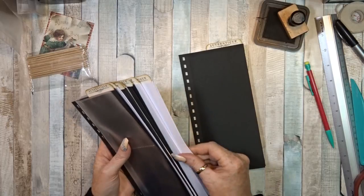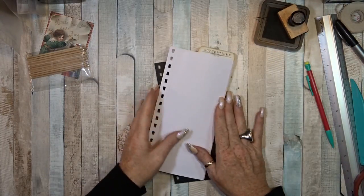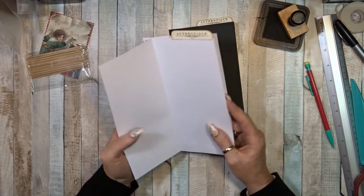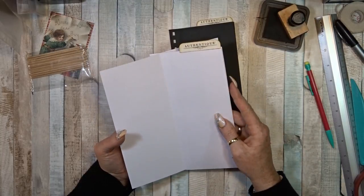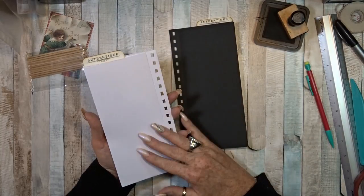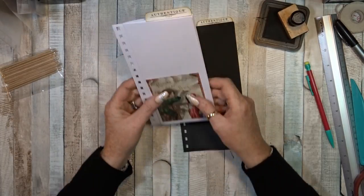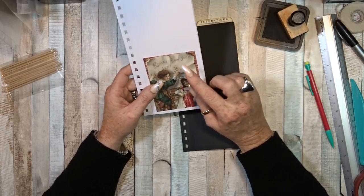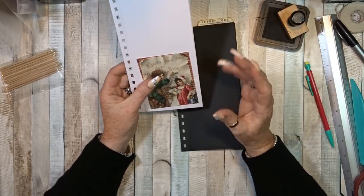So let's start with the first base page and let's see what we are going to do with it. So we have a flip page and a nice pocket, and another flip page. I really think that I am going to do the clear pocket on top, just because I like that.